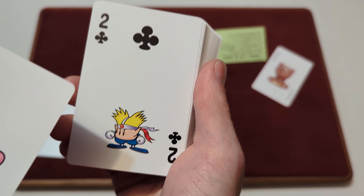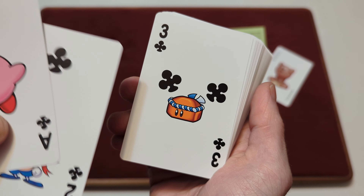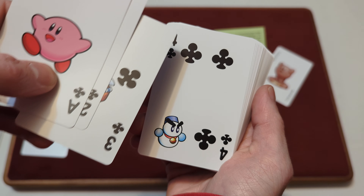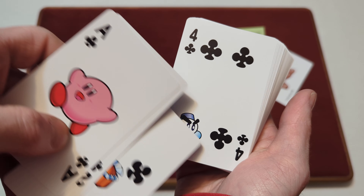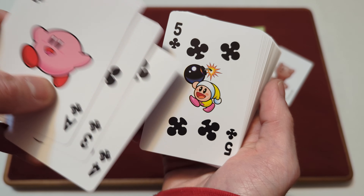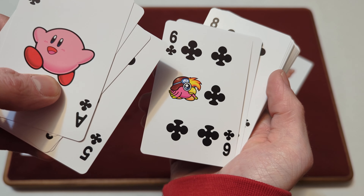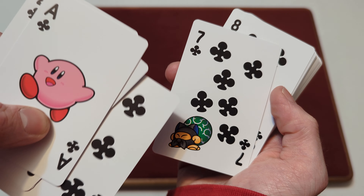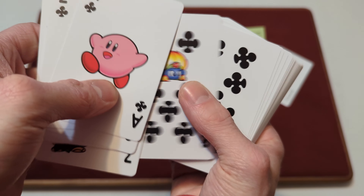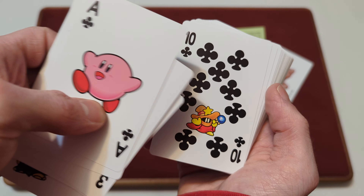And then you've got the Two of Clubs with one of the Kirby enemies — I have no idea what the name is, but there's the little Kirby enemy there. The Three of Clubs has a little rock with a headband. The Four of Clubs has one of the snowmen that Kirby can turn into. The Five of Clubs has a little Bomberman-kind-of character — the bomb enemy. Six of Clubs has a little bird. Seven of Clubs has a little cat and another little enemy. Eight of Clubs has the fire enemy. Nine of Clubs has a little singing microphone enemy. Ten of Clubs has a little magic enemy.